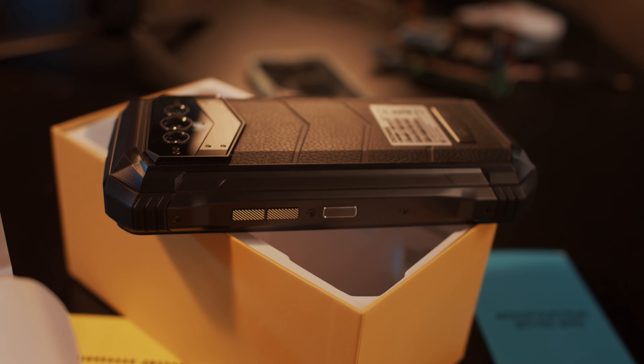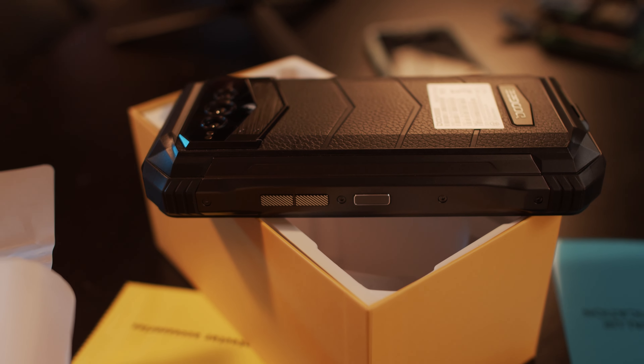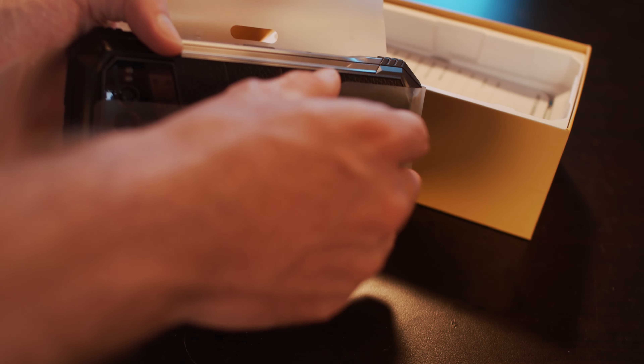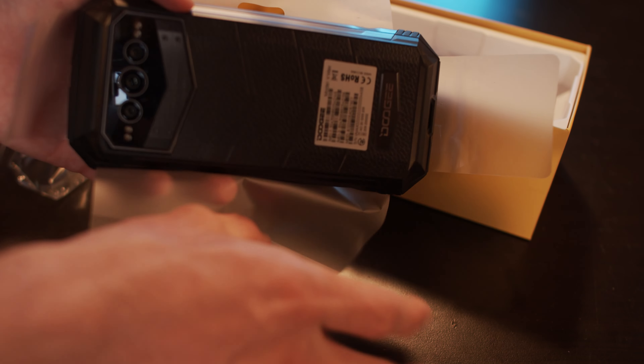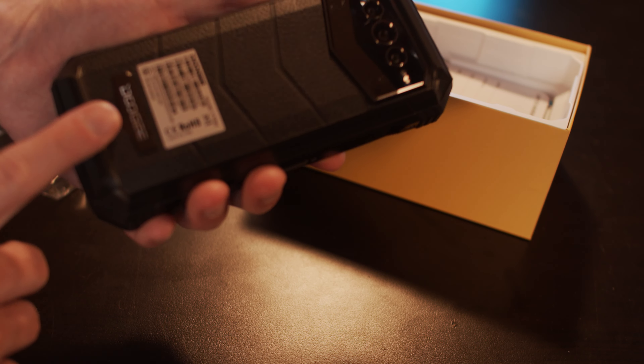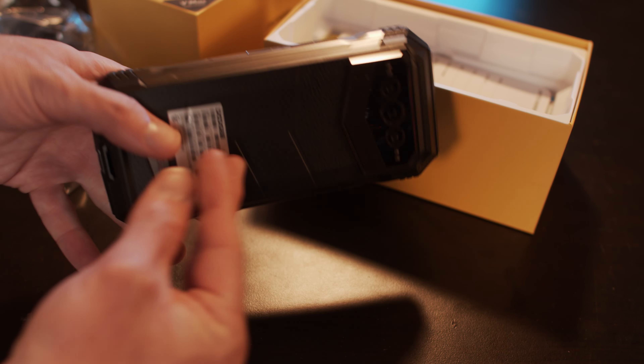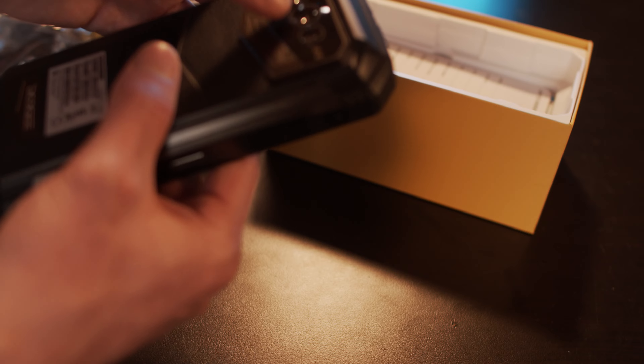Now, in the past, the Dewey phones have also struggled — at least the newer ones — with camera quality. So we'll be comparing this with a bunch of different cameras today, everything from the iPhone down to some other models, some very similar ones to this. I think we have the Ocotel versions and stuff.